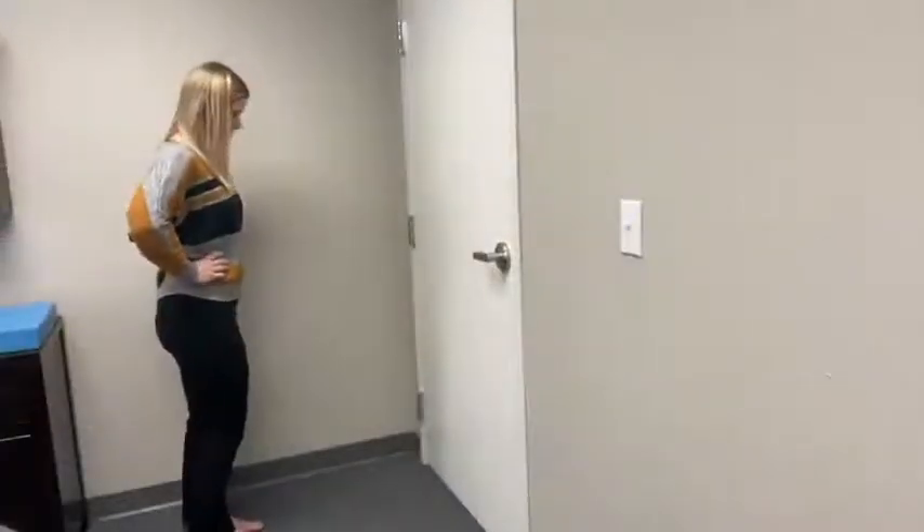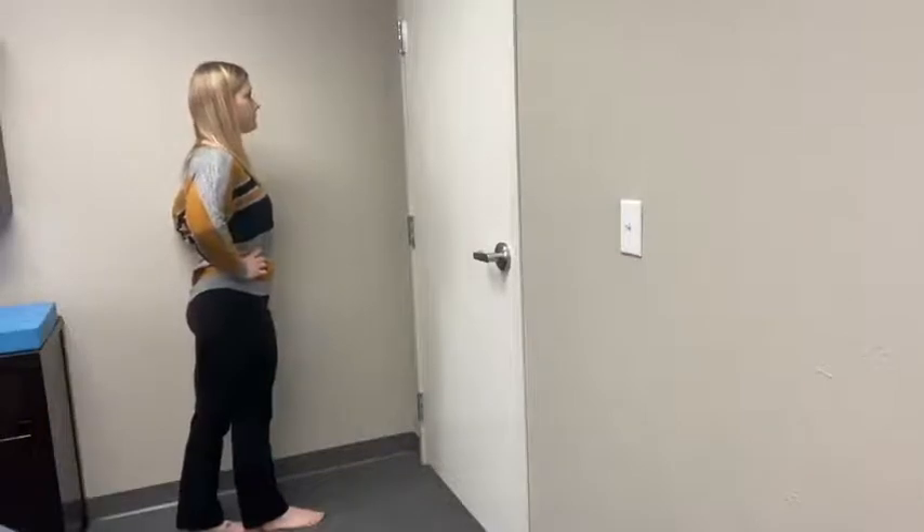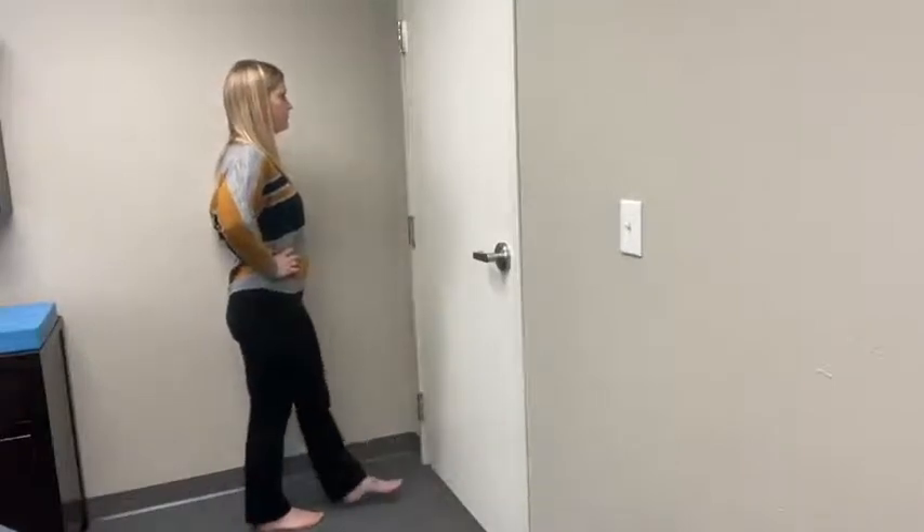Next, we move into more challenging standing postures. These are best done barefoot. Stand on one foot and take your opposite foot, placing it directly in front. Hold for about 30 seconds on each side.